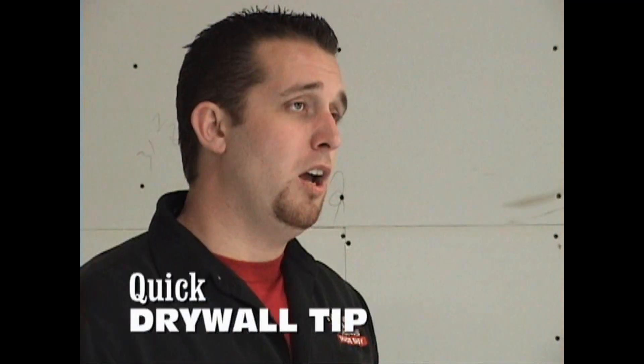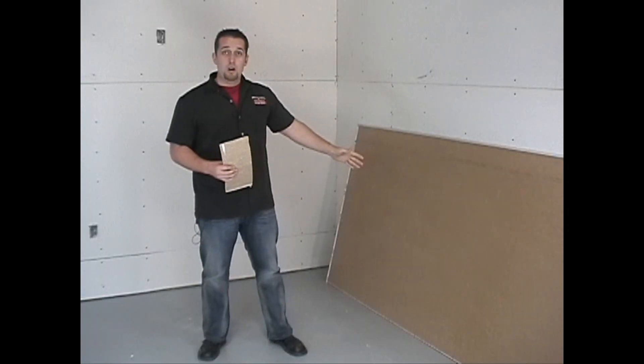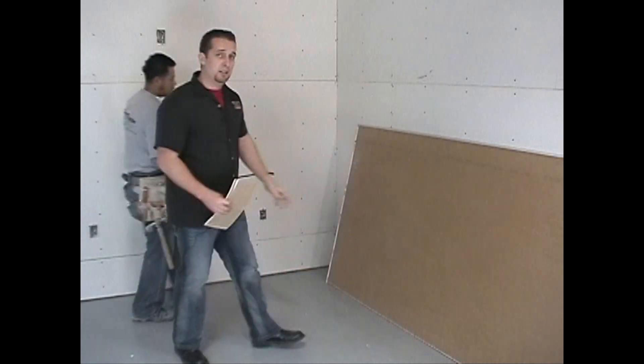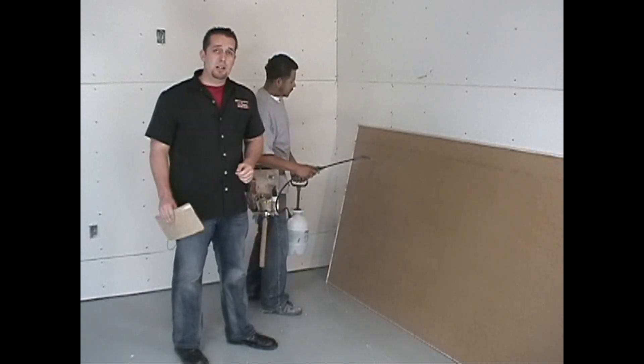Here's a quick tip. Using 1/4-inch flexible drywall, all you've got to do is bend it up and put it into place — there's no secret here. If you're using 1/2-inch, you may have to wet the back. Just simply soak it down, wait about 10 minutes, and then repeat the process. You are now ready to hang drywall.